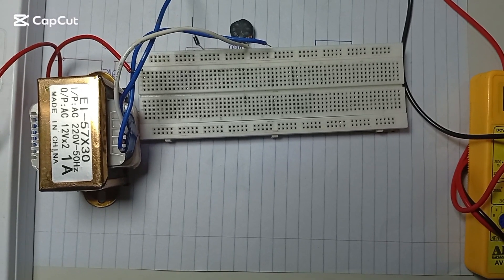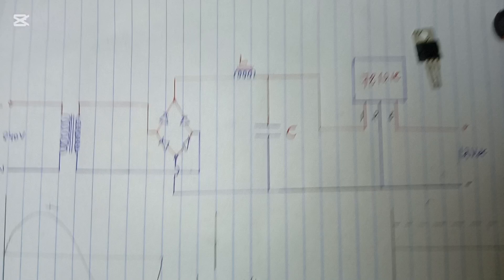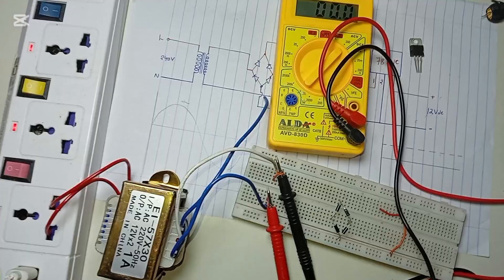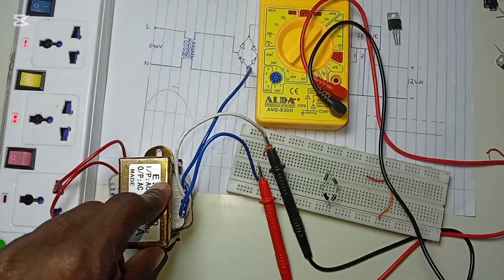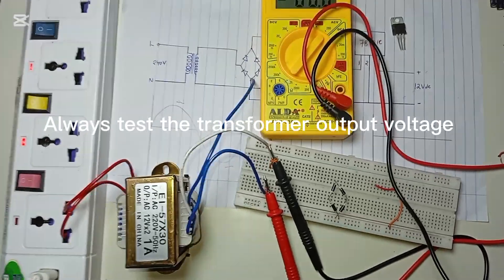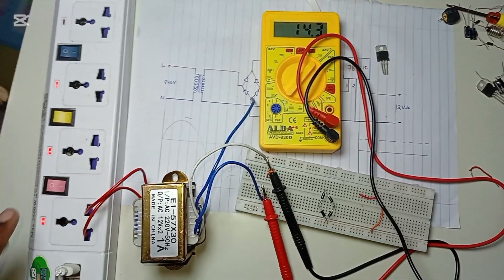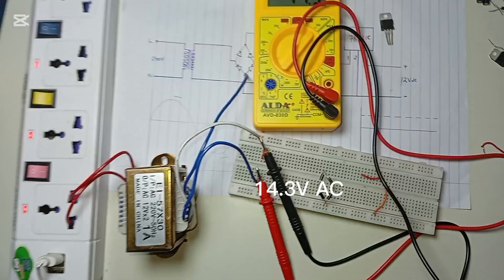Today we are going to design a 12 volt power supply. Without any delay, let's build the prototype. We have to connect the transformer — you can see this transformer is plugged to the input source. Before doing anything, you must test the transformer output to be sure of what you'll be getting. You can see that the transformer output is 14.3V AC — this is the stepped-down voltage from the transformer.